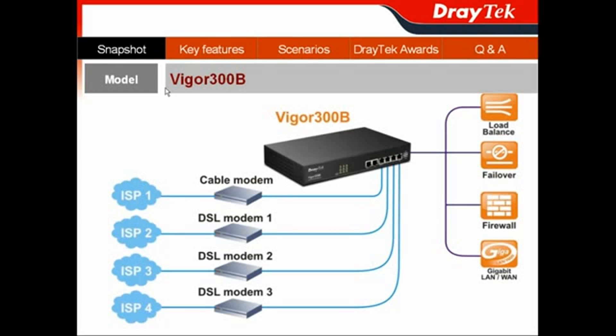In this presentation, the first section is the nearest shot of the Vigor300B. We only offer one model, so there is no Vigor300B series — we only have the Vigor300B. As mentioned, it is a multi-WAN load balancer.